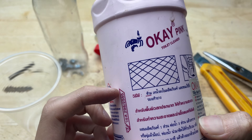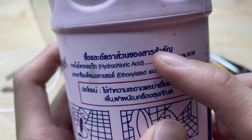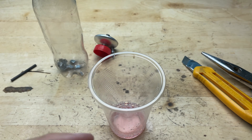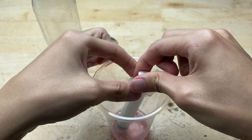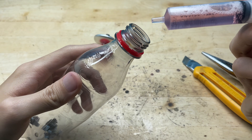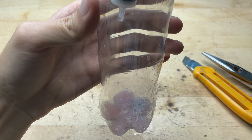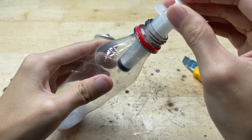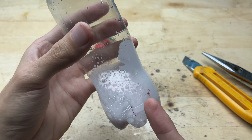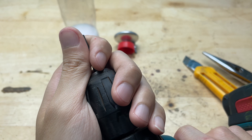Then I'll pour some toilet cleaner into the cup and let it combine with the chopped battery casing. As soon as the cleaner touches the metal pieces it starts bubbling and fizzing right away. You can see an instant reaction: foam forming, tiny bubbles rising, and the liquid becoming more active. They can form a compound similar to flux — something that helps increase the adhesion of solder and makes the solder joint stronger and more secure.